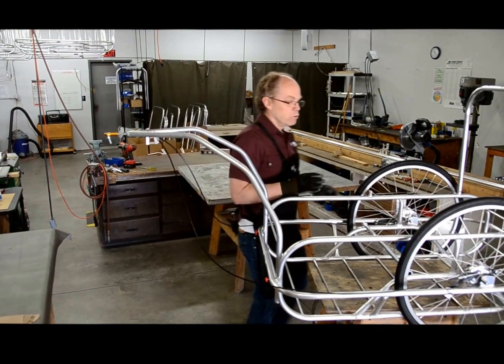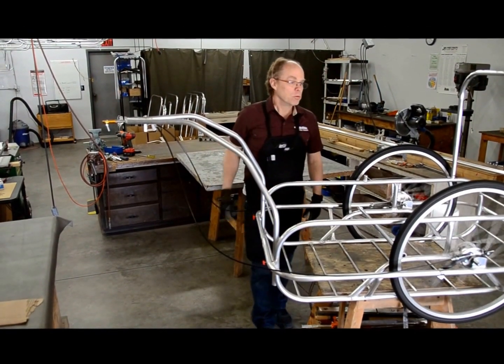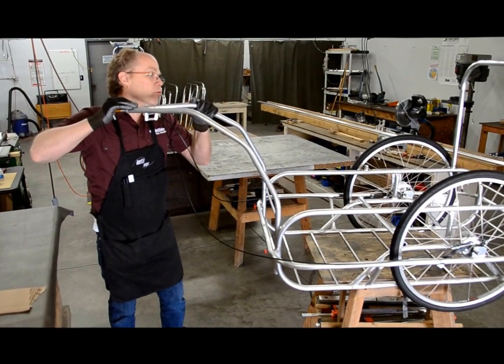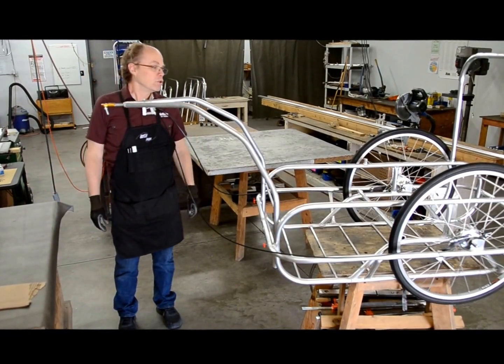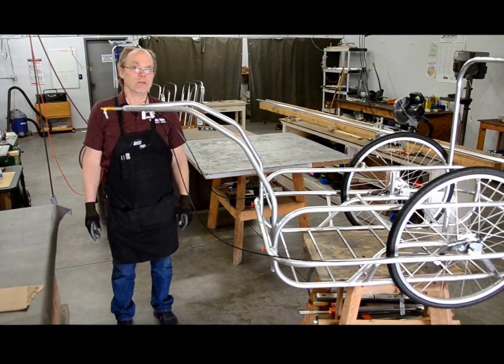At this point I've got the wheels adjusted pretty well. They spin freely when I give them a turn. When I push on the tie rod, both wheels stop at about the same time. You're going to want to check this periodically just to make sure that you're not braking prematurely and that the wheels stop at the same time.